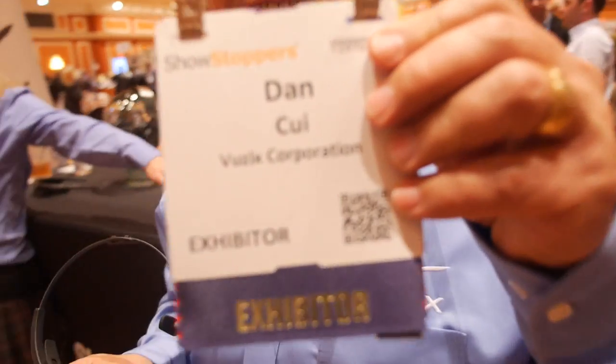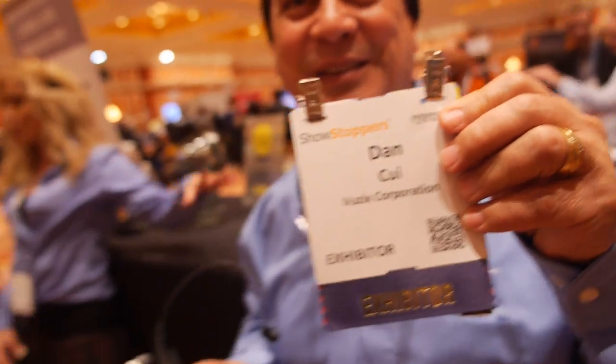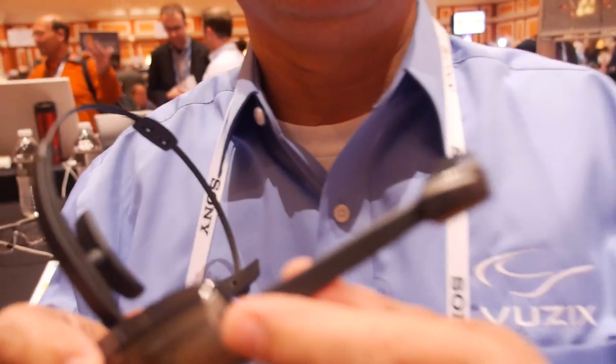Here at CES 2014. And who are you? I'm Dan Kui from Vuzix. So you're showing the latest Vuzix? Yes. So now it's shipping? It's shipping now. So what's the name? This is called the M100.